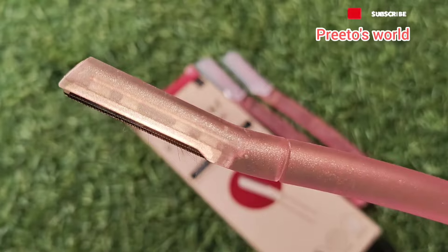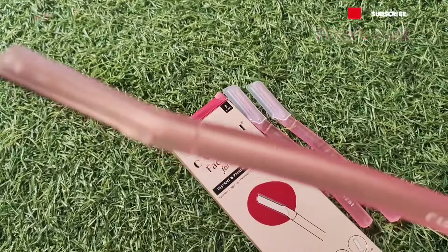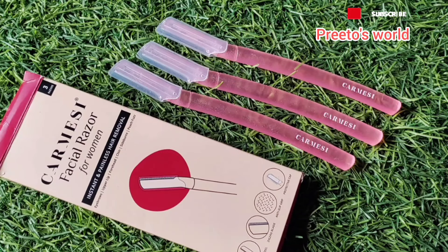In the next video, I will tell you how to use a facial razor step by step. This razor is $2.99 and you can buy it from any online or offline store.